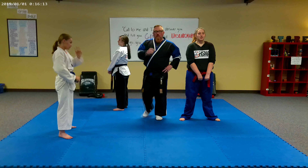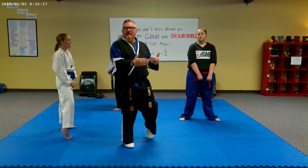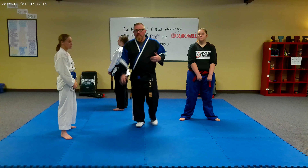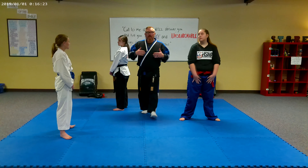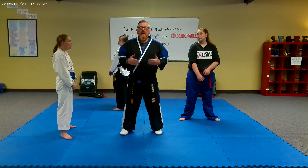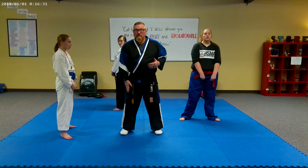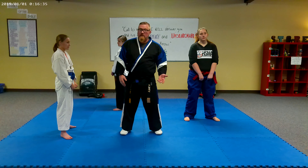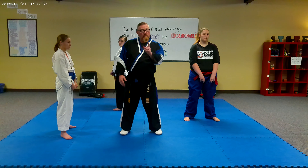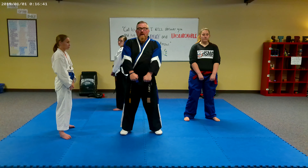Now we're going to go right into the front stance. The front stance is basically the first fighting type stance that you're going to learn. I will demonstrate it, and then these ladies are going to help me go through the steps. I'm going to do a right leg front stance because my right leg is going to stay forward — that's what signifies whether it's a right or left leg.